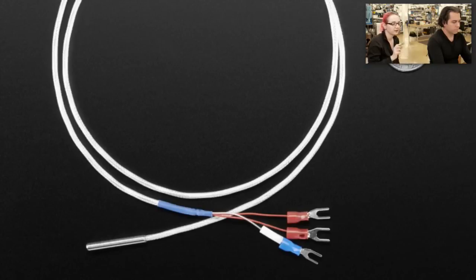Inside the sensor is a little strip of platinum that is exactly 100.00 ohms at exactly zero degrees centigrade. So it is a very well-calibrated resistor and the resistance changes with temperature. There are multiple algorithms you can use — it's not linear — but it's very easy to use that resistance change to convert to a temperature reading.